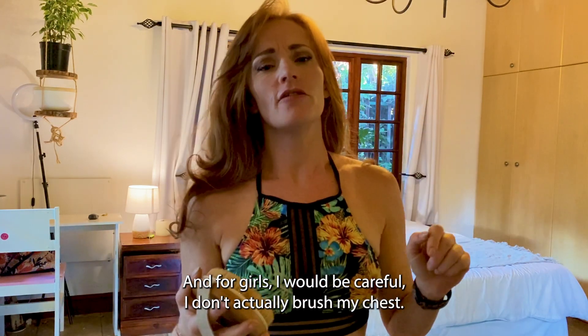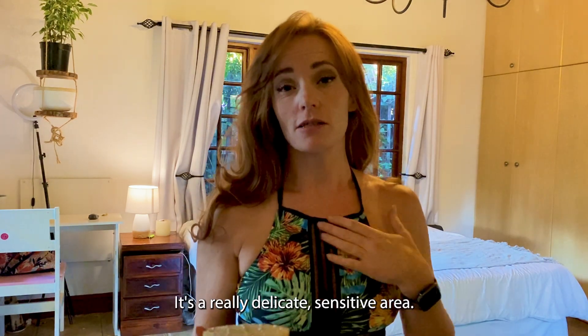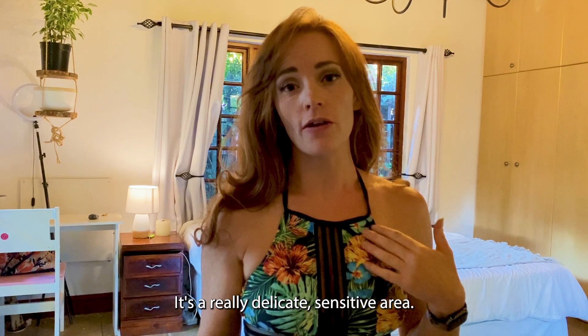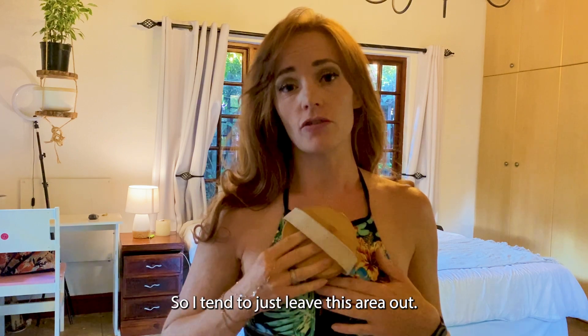For girls, I would be careful — I don't actually brush my chest. It's a really delicate, sensitive area and I think the bristles might just be a bit too firm. So I tend to just leave this area out.